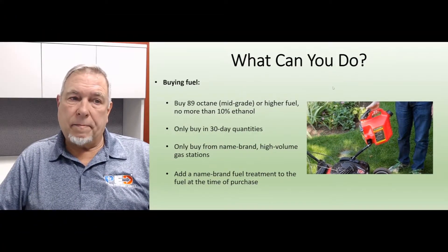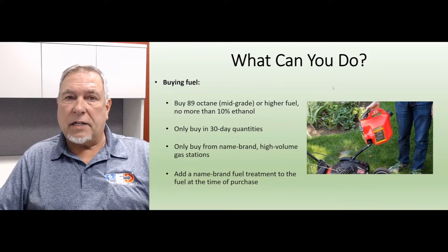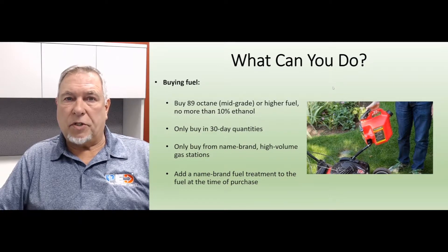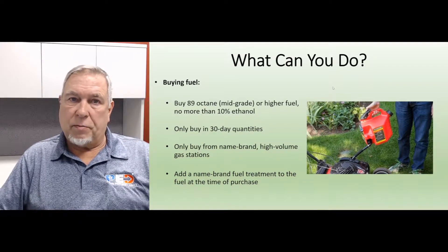So what can you do about it? When buying fuel, always remember: buy 89 octane fuel, which is a mid-grade or better, and buy it with nothing more than 10% ethanol added. No E85, no 15% ethanol.